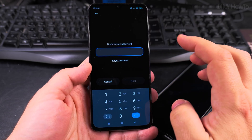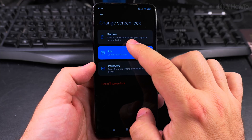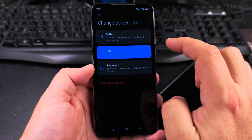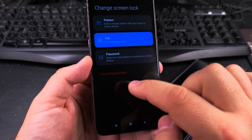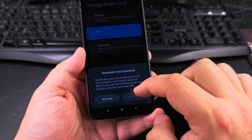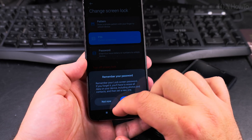After you enter your password, you have the option to choose the screen lock type: the current one is PIN, but you can also use a pattern, or a password, or you can turn it off completely. First, you have to remember your current PIN if you want to change it, but I'll proceed to turn it off now.